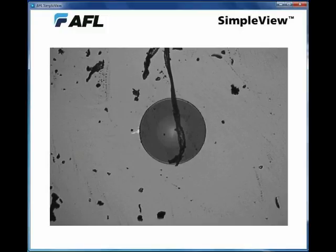We cleaned that exact same connector and then dropped it on a carpet. Look at what it picks up just from being dropped on a carpet. This connector would not be suitable to patch to another cable, because all that dirt will cause loss or even cause scratches on the connector. So you want to very thoroughly clean it before you connect it to anything else.